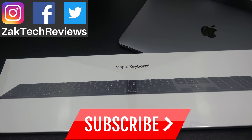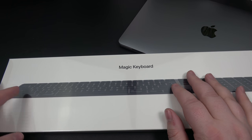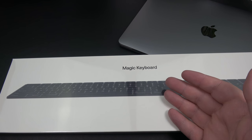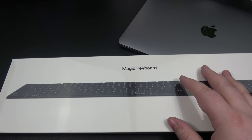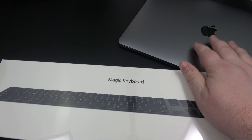Hey everybody, welcome back to Zach Tech Reviews. On this channel we look at tech, mobile accessories, and gadgets. This is the Space Gray Magic Keyboard from Apple. Previously you could only get this in Space Gray if you bought one of the new iMacs. With the introduction of the new 2018 iPads, they also introduced a whole lineup of new Space Gray accessories, and I decided to pick up the Space Gray Magic Keyboard to go with my 13-inch MacBook Pro.